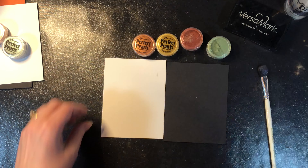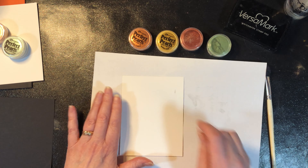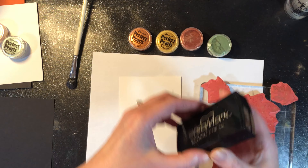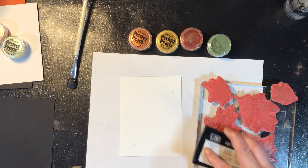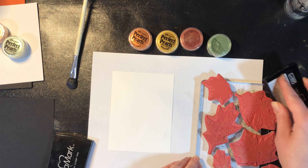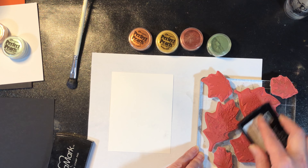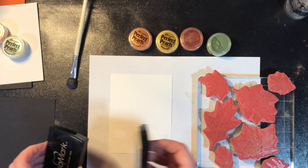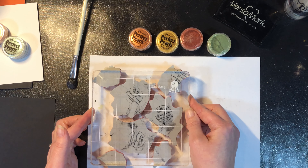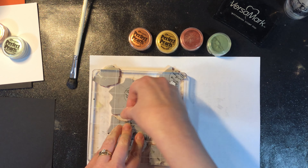The very first one I'm going to do is on the light surface. We're going to do that same stamp with the Versamark ink — this is the same sticky ink that we use for embossing. What we're doing here is stamping with the Versamark ink and then we're going to dust the Perfect Pearls powder, and it will stick to where the ink is.